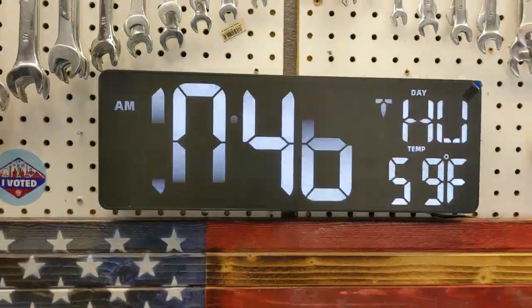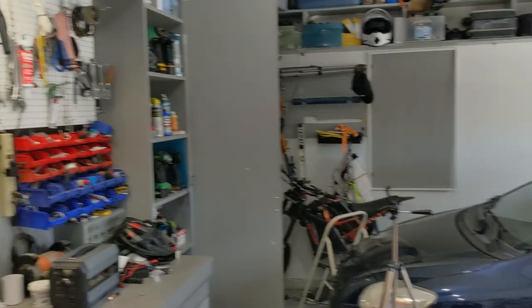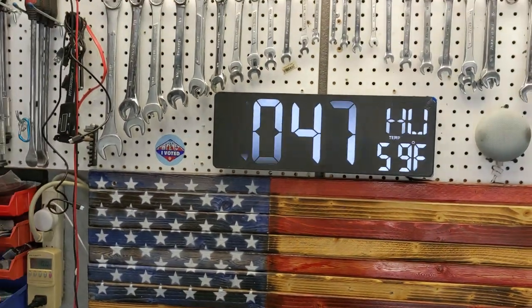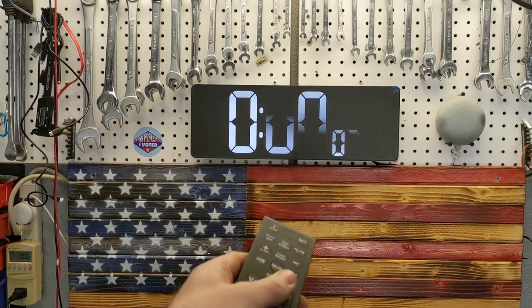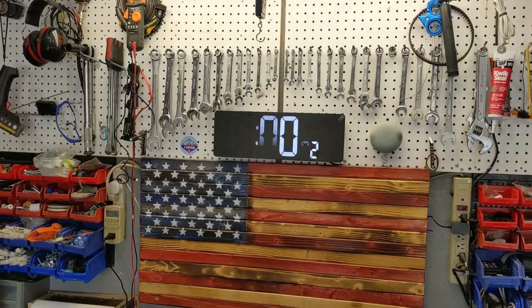Here's the final place I've decided to mount this clock — it's in my garage. When I come home, I can see exactly what time it is and use it as a timer. I could use it for my videos to do a timer, start a count-out timer, or do an alarm. I really, really like it.